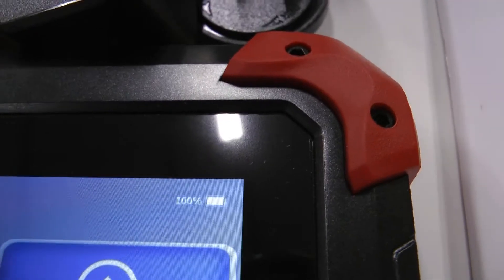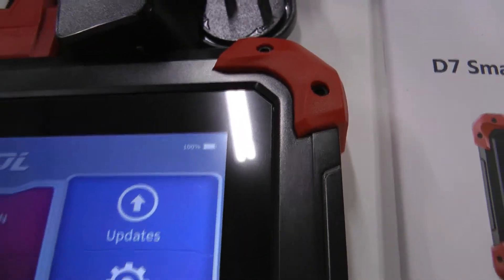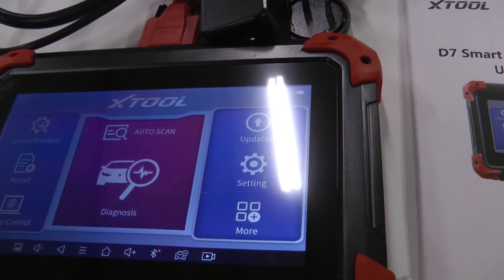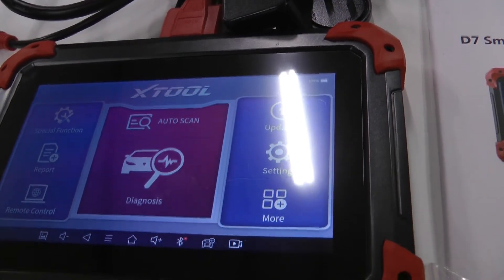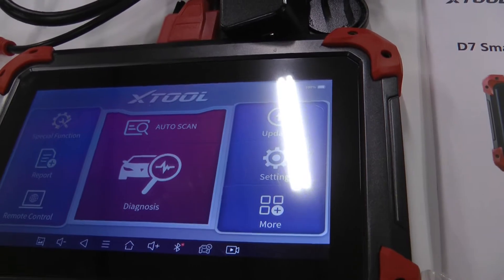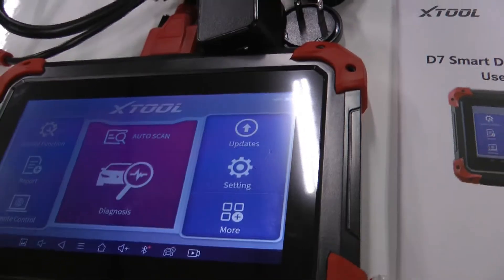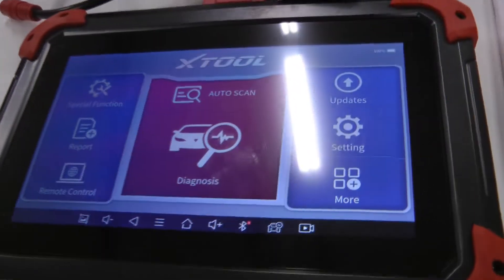The battery life on this is amazing. It's showing 100% and I just ran three ABS bleeds back to back to back with it and it hasn't run down the battery at all — it's just been sitting here like this to show you.